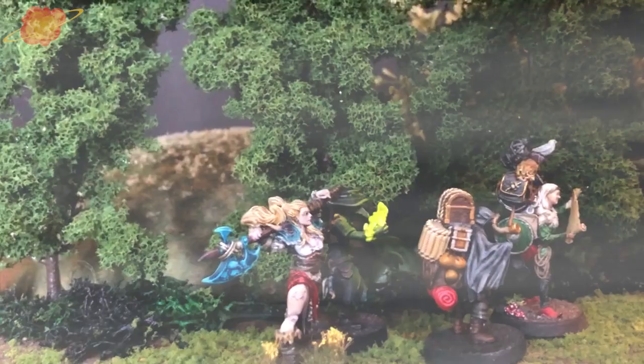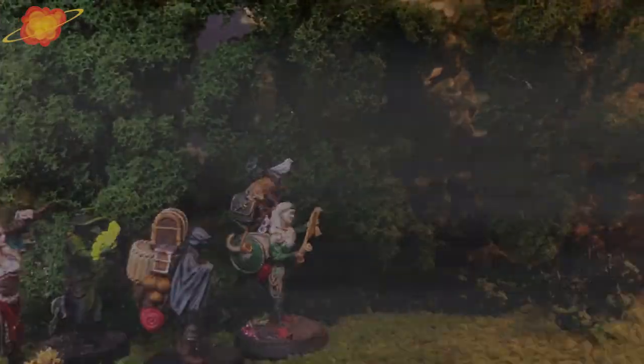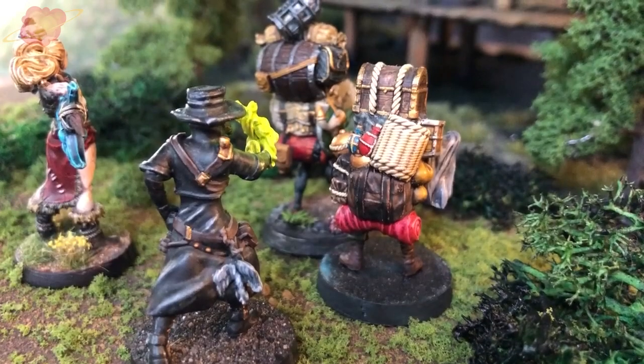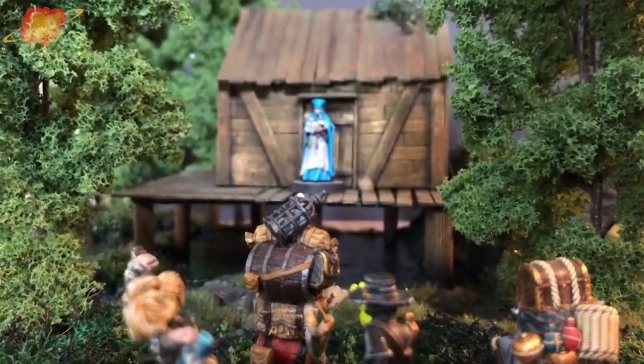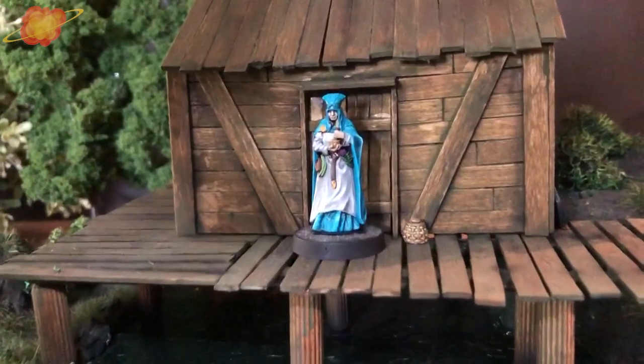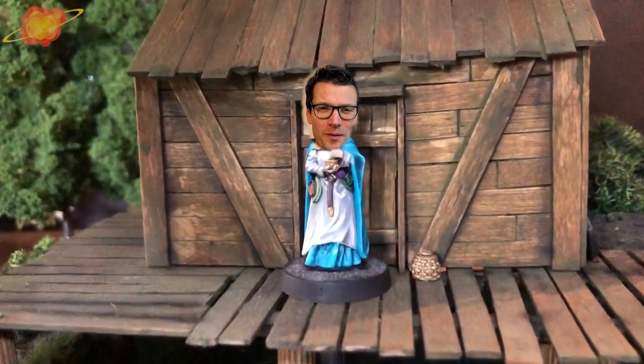How long have you been walking? Four, maybe five days? And at the moment you want to give up all hope. You see this hut in the middle of the swamp. A lady in blue robes is looking at you and she says... This is how to make a swamp hut, and today we're going to make a swamp hut.